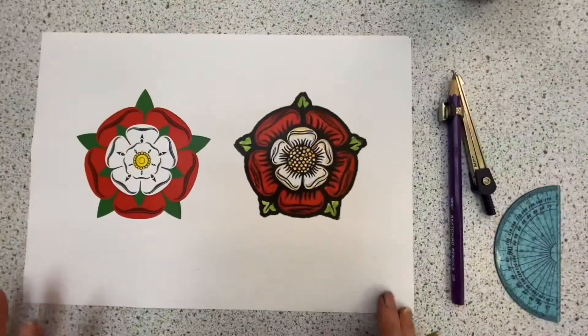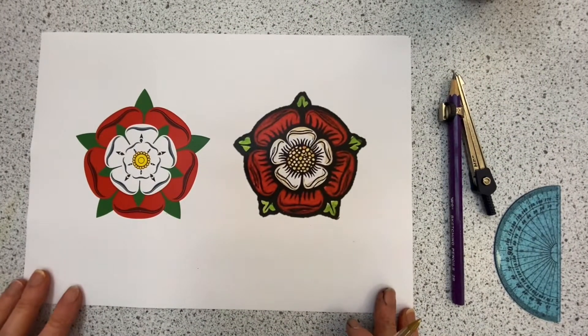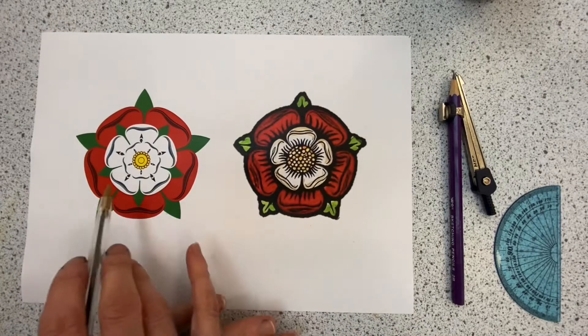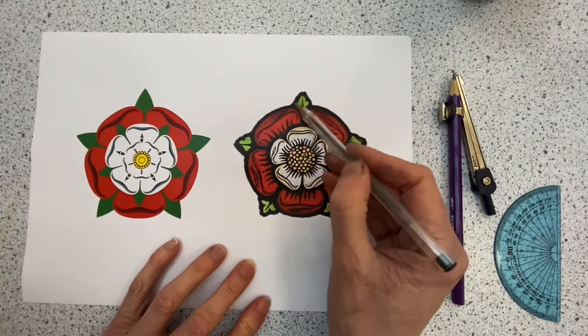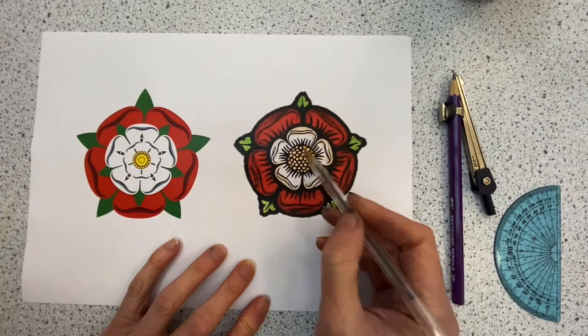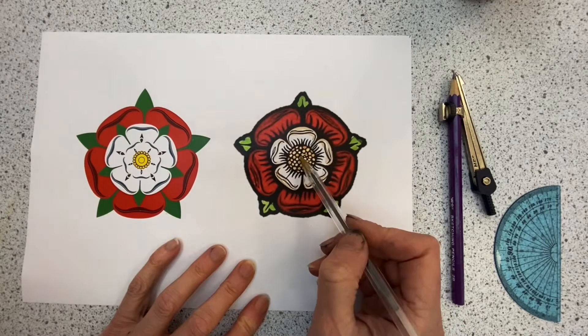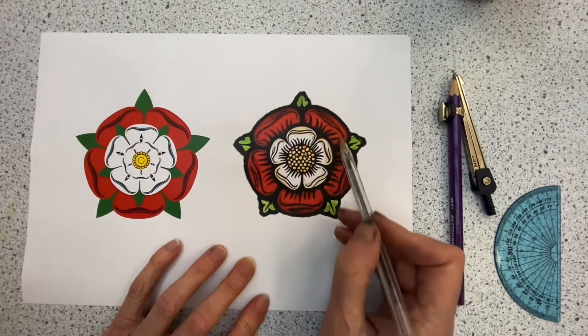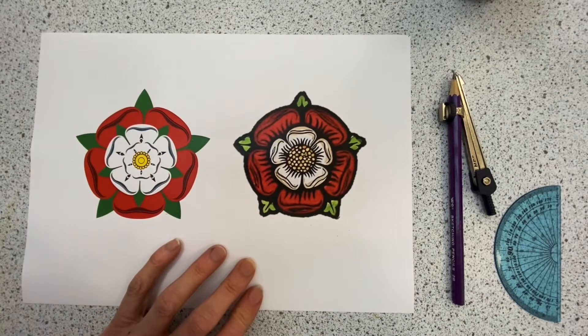Hi guys, I hear you are trying to make a Tudor rose. So let's look at some reference material. In both these cases the rose structure is very similar. We have the red rose and a white rose on top of it. We have green leaves coming through it and a centre point. This one has a second group of green leaves behind the white rose. This one is from a stained glass window — a more modern design — but you can see similar qualities.